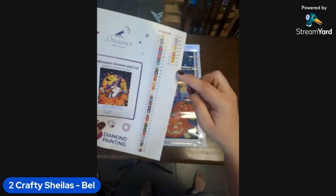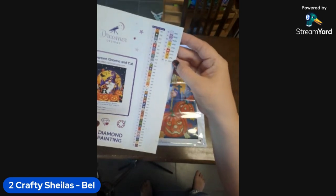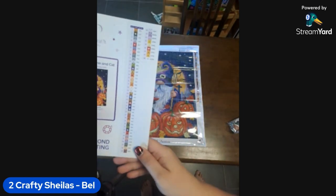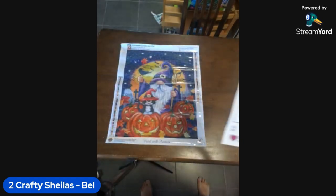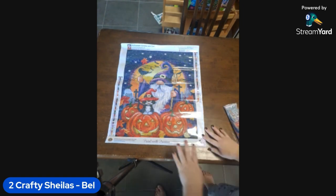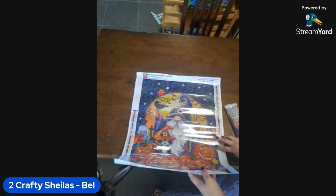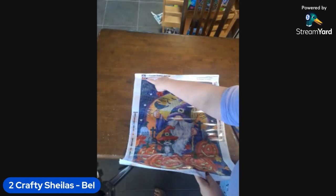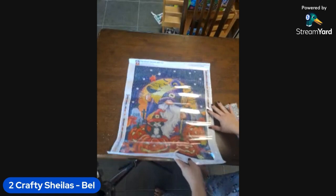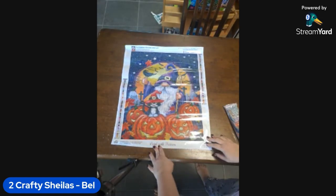We've got 48 colors — one, two, three AB slash AA drills, one, two, three, four, five, six crystals or rhinestones because they're LZ. That's incredible! Let me go around the canvas. At the top we've got another picture of the image with Halloween Gnome and Cat again, the licensing information, it's a 40 by 50, and the social details.